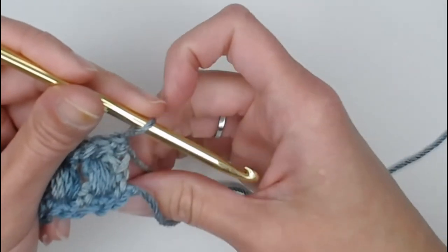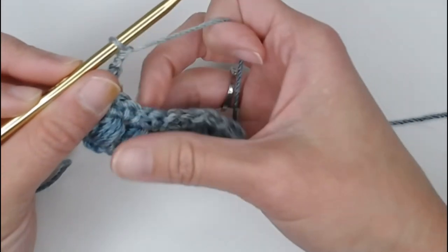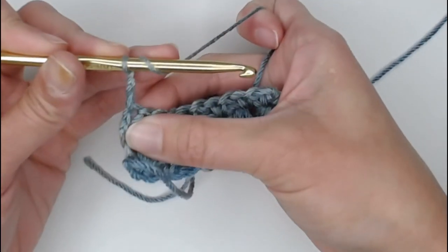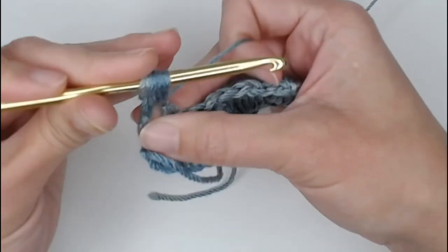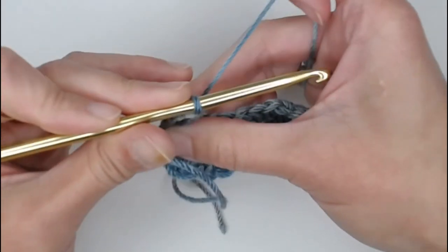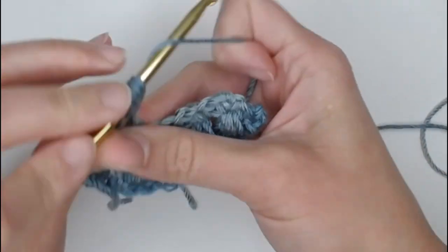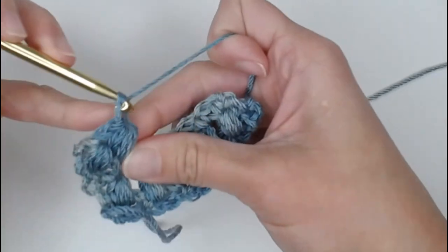Let's work up one more row. Chain 2, turn your work — that chain 2 counts as your first half double crochet stitch for the puff stitch row. Find that chain 1 space and make your HDC4TOG: 1, 2, 3, 4 — 9 loops on your hook, yarn over, pull through. Chain 1, then continue — 1, 2, 3, 4 — 9 loops on your crochet hook, yarn over, pull through.